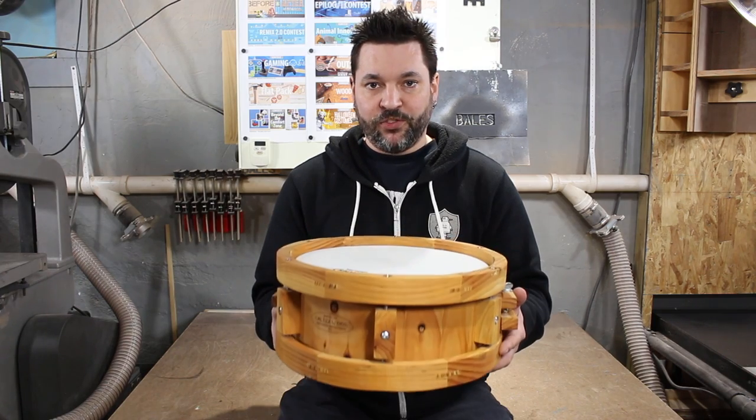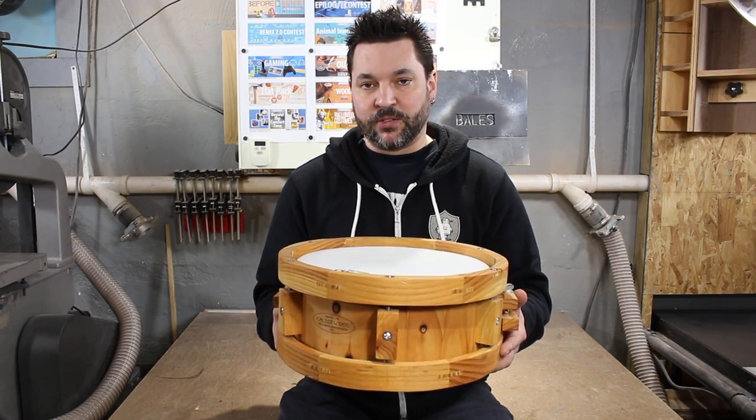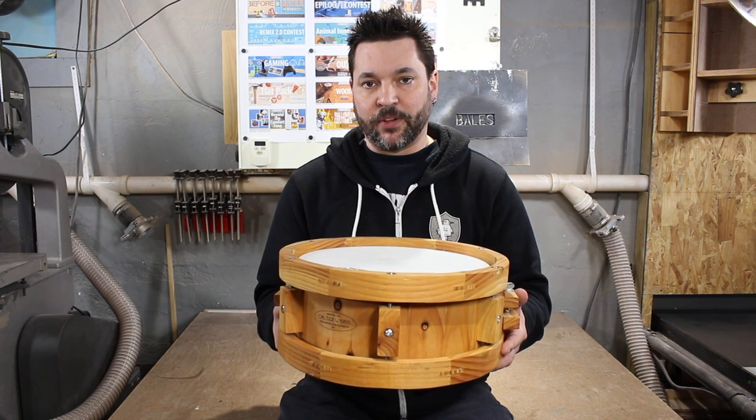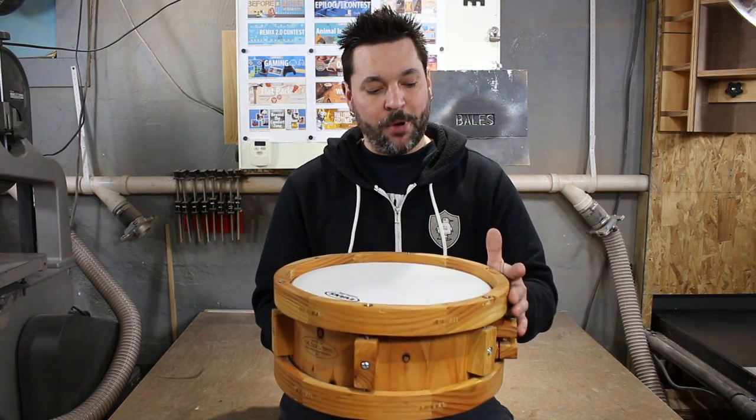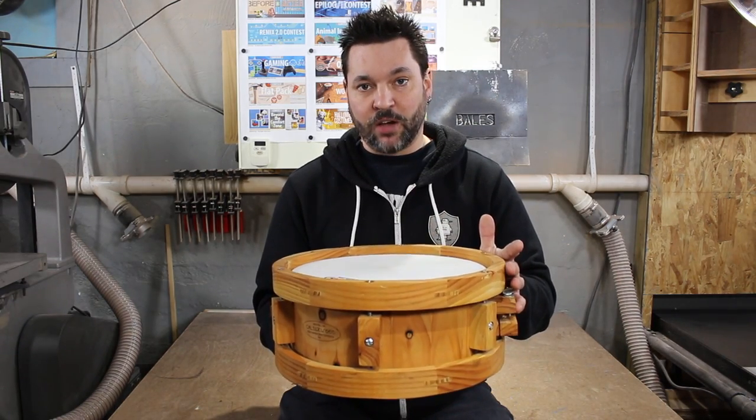The 2x4 snare drum. This drum was an entry into a 2x4 contest. The premise is to make an object out of a single construction grade 2x4, while keeping extra parts to a minimum. The primary objective was visual. Sound was secondary.